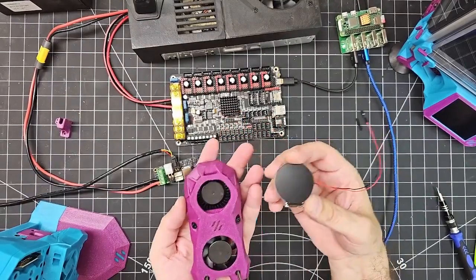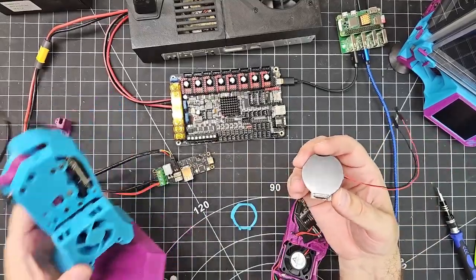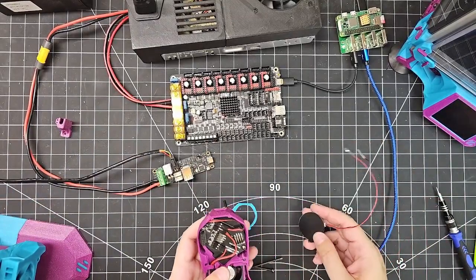So we're going to install it. I've already disassembled my test bench Stealth Burner here. I've pulled off the fan shroud to begin the installation and we're going to go through that right now.